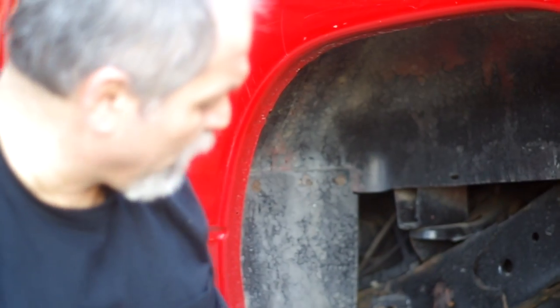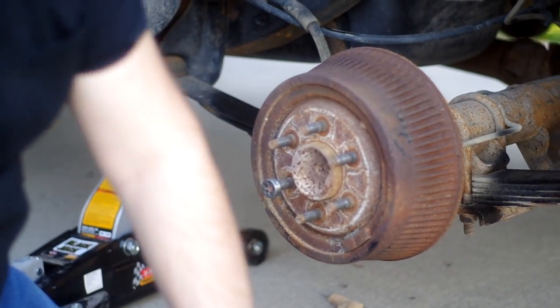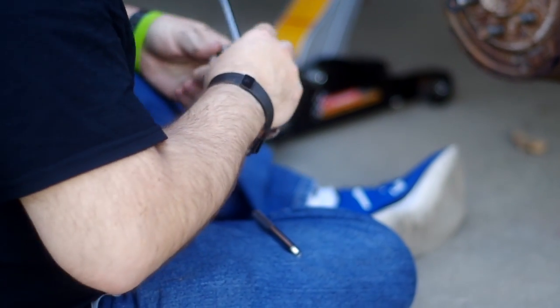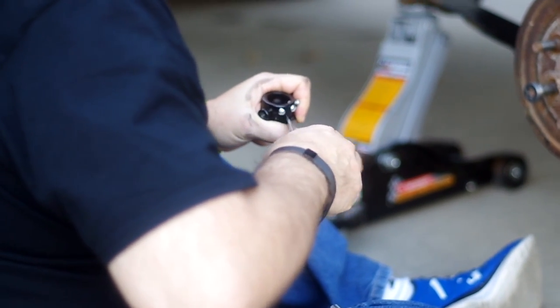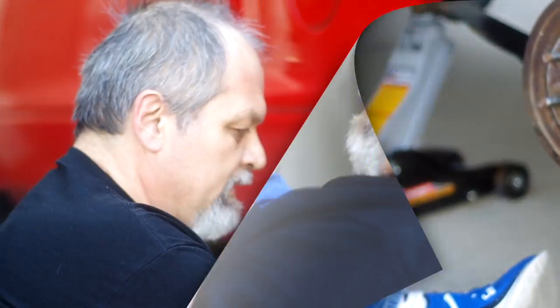This is the tool we're going to use, and it has to match the diameter of your stud. In our case we know the diameter of our stud, but the kit also has a way to establish it if you don't know what it is.